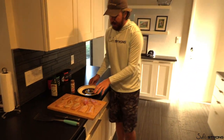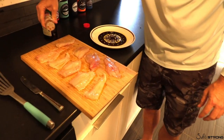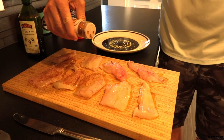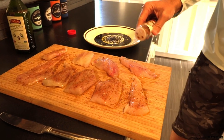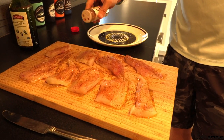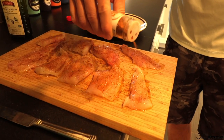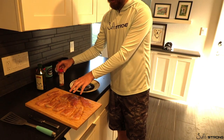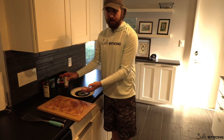Now we have olive oil coating on both sides, and we're just going to season one side with the blackening seasoning. It has a good kick to it, so if you have people who are less into heat, do some with a lot and some with a little less. That amount is to my liking — a little bit more and that's it. Now we're going to throw these in the pan.